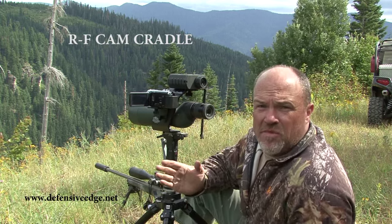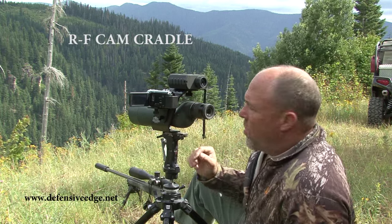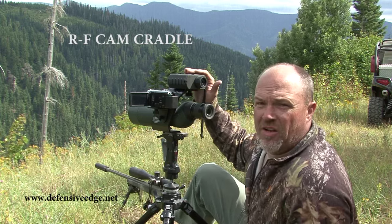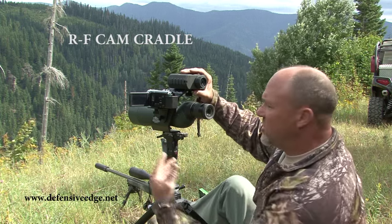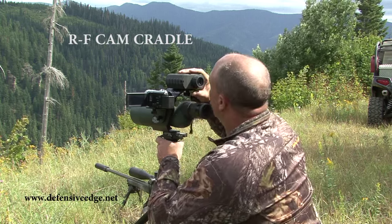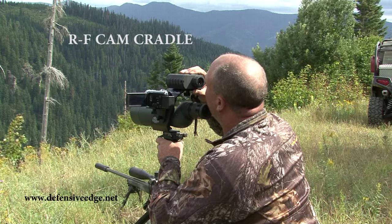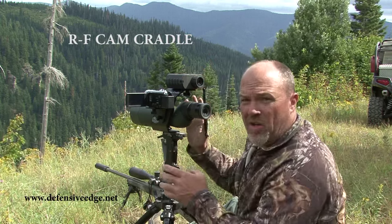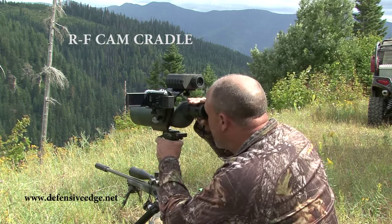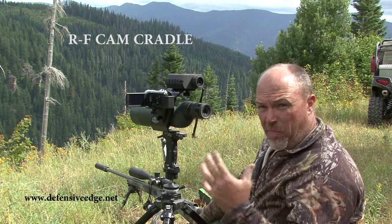Now when the opportunity comes up to engage something, we can turn the camera on, put it on record. Wherever we have the spot and scope, the camera records. And wherever the spot and scope is, we can get on the rangefinder quick. So it's as simple as being on here, getting on your target, getting up to your rangefinder, getting your dope and calling for it. All the while this has been recording everything, and you can drop right back down to the spot and scope to spot the shot. So one guy can run everything pretty effectively.